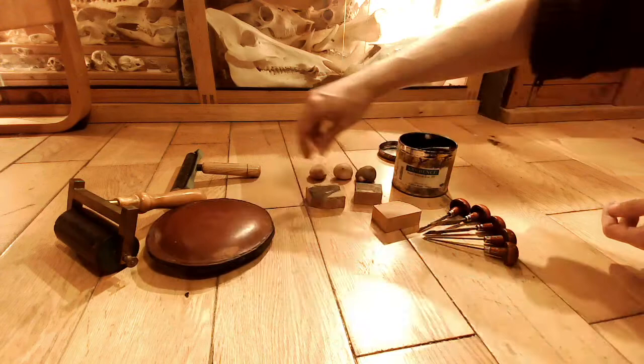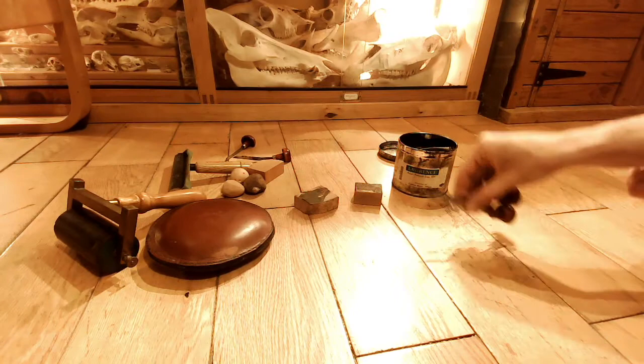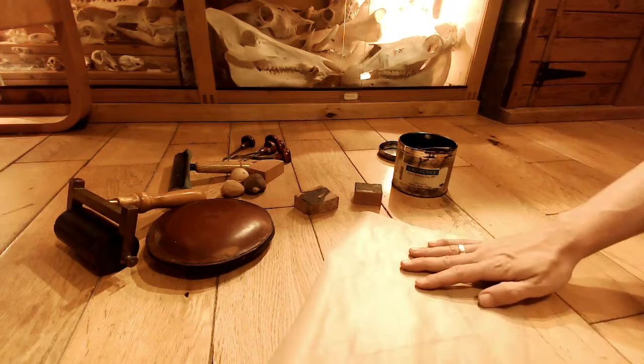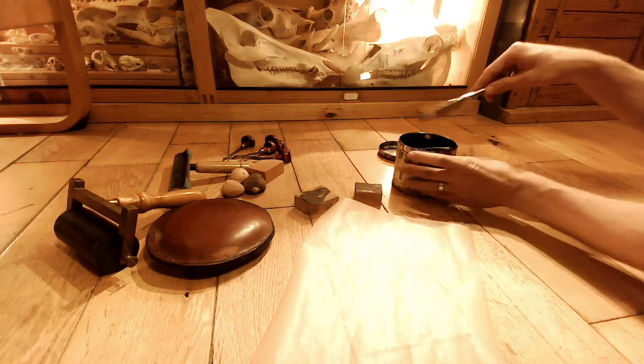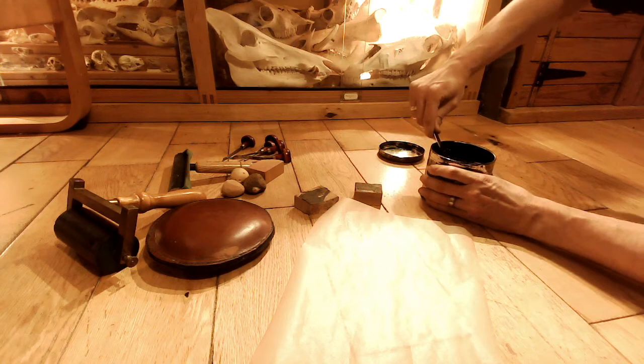Okay, so I'm just going to move all this stuff out of the way first, and then I'll show you how we go about doing the whole process. I'm just going to use a sheet of greaseproof paper for this video. Ideally, in the past, I've used a piece of glass, and because the glass is dead flat, you can put the ink onto the glass and you'll probably get a better result. But just to give you the rough idea, I'm just going to show you on this greaseproof paper.